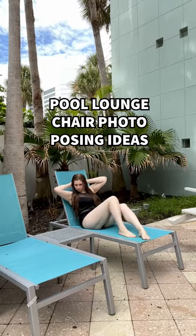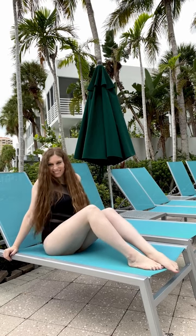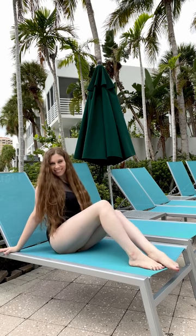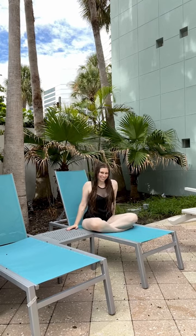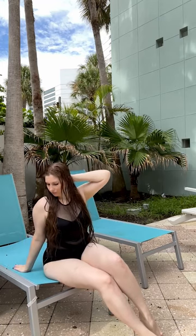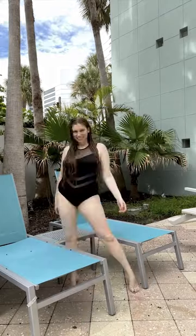Taking photos poolside? Don't forget to grab some images in the lounge chairs. The most flattering pose is when you sit back, prop both legs up so they're angled, and move your arms behind you. You can even lift your body up on your hands and feet if you want a less squished look — and it means your arms and legs will look tighter too. You can also cross your legs and sit up straight, arch your legs from your seat to the seat beside you, or stand in front of or behind your pool chair.